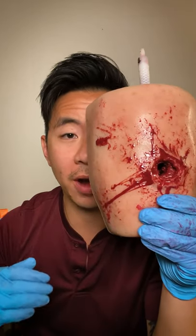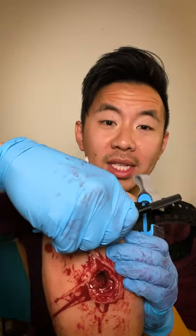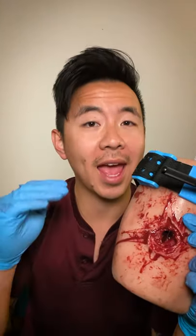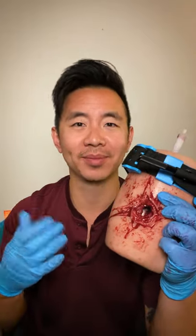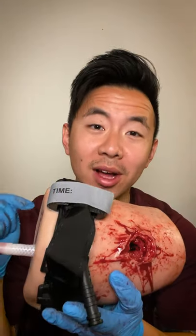In a non-active shooter safe environment, you want to go two to three inches above the wound. Pull until it's tight. Twist, twist, twist until there's no bleeding and there's no pulse. Can you guys tell me why? Secure your tail and write your time. Now the clock's ticking.